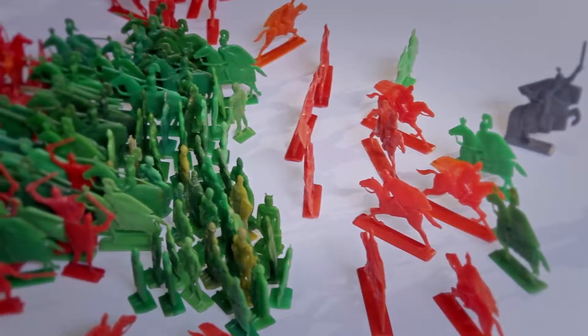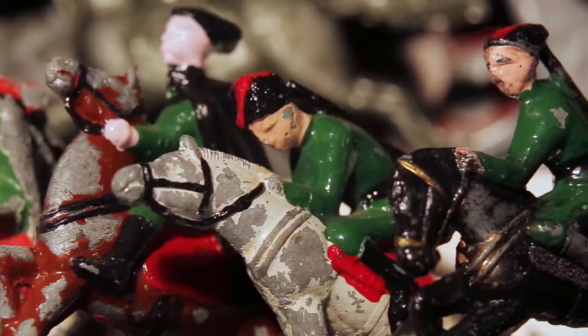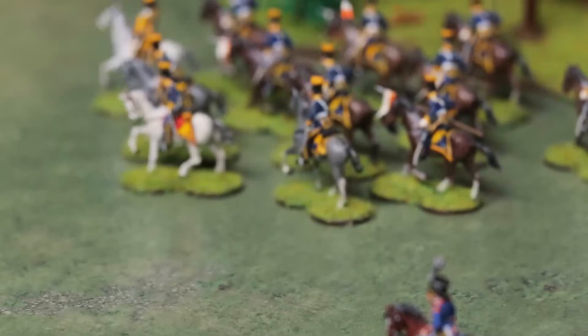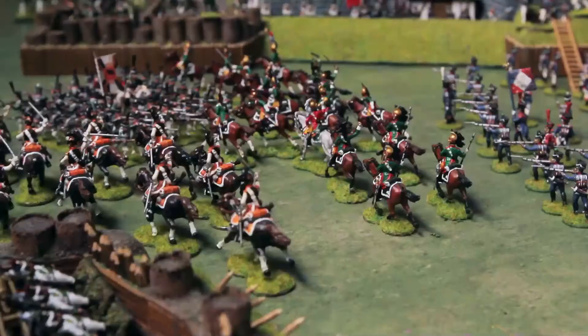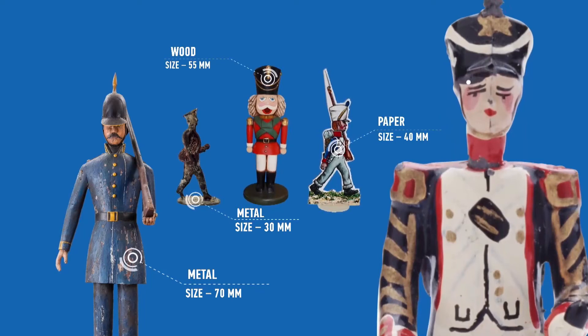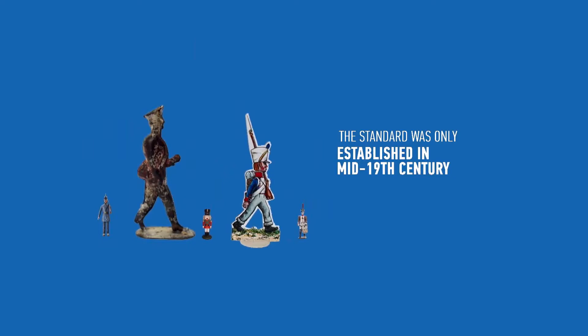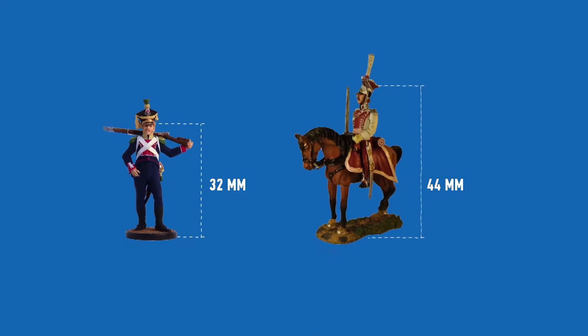The history of toy soldiers dates back several thousand years. A particular period in history is considered the official launch of mass production, when standards and sizes were first established. In the early days, toy soldiers came in all kinds of sizes and were made from all kinds of materials. The standard was developed in the mid-19th century, when Ernst Heinrichsen agreed on a uniform size: a dismounted soldier would be 32 millimeters high, a horse soldier 44 millimeters. These became known as the Nürnberg soldiers — the starting point for mass production.